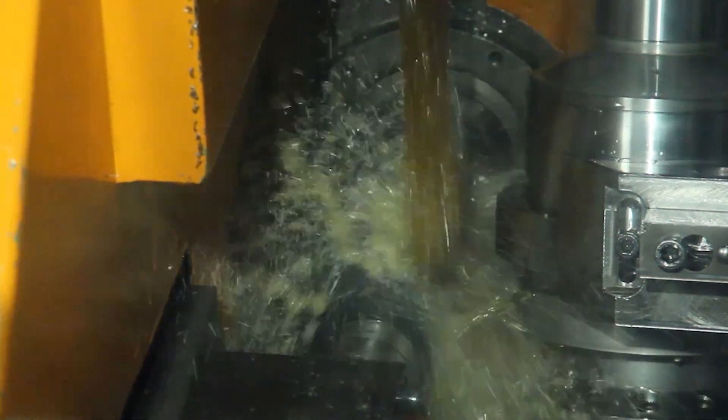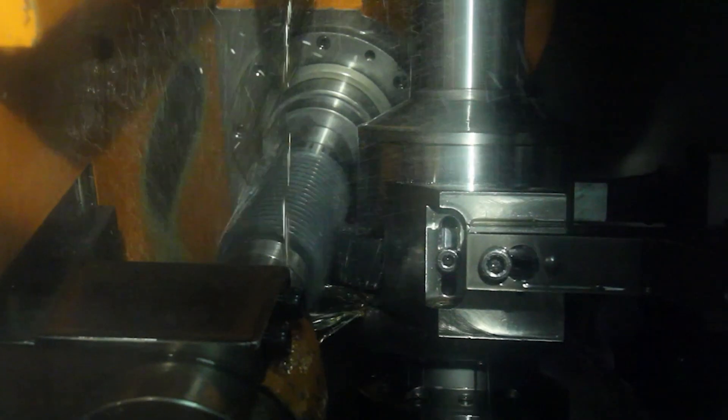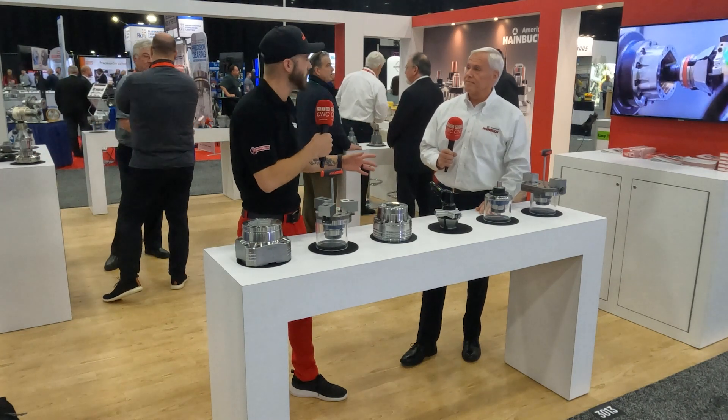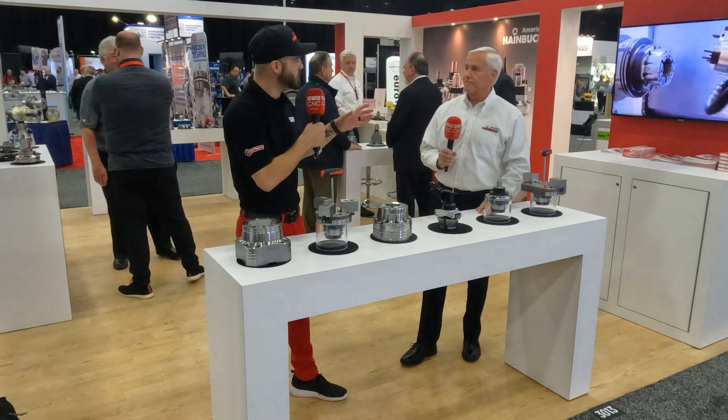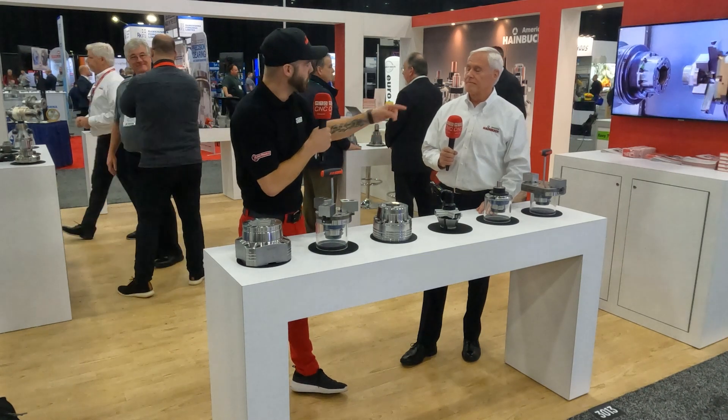Well, when you cut a gear, first of all, you need a lot of clearance for a hobbing tool or whatever way you're going to cut the gear to get to it. So having the clearance for hobbing gears is important to us and important to workholding. What we do is give you the clearance that you need to get the tool in to cut a gear. And when it comes to other alternatives, what are some clear, identifiable differences and key indicators for how your products perform?